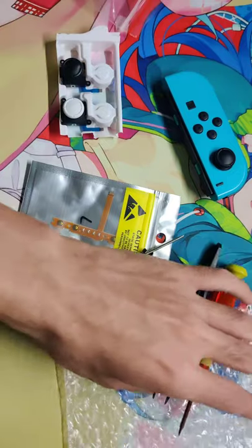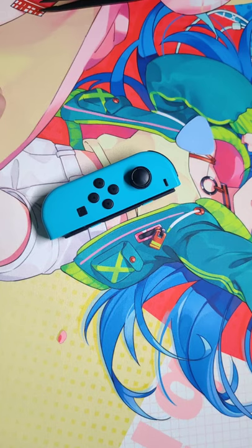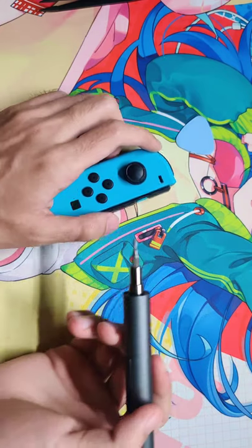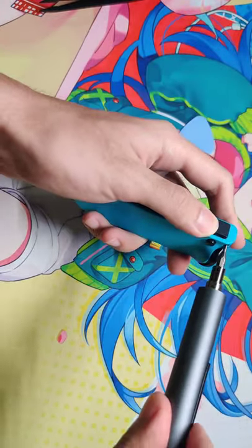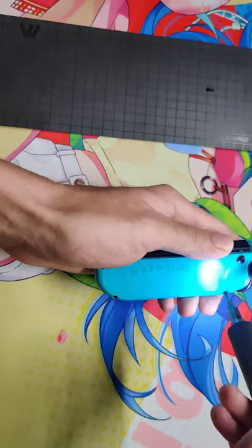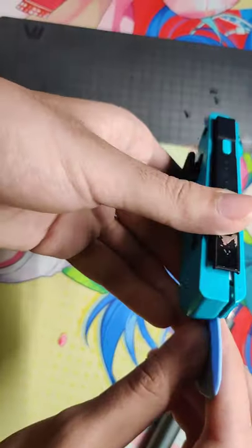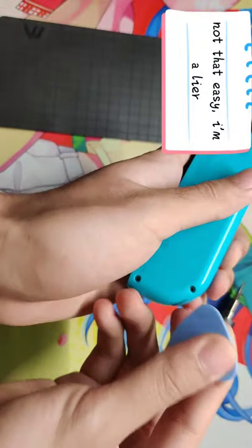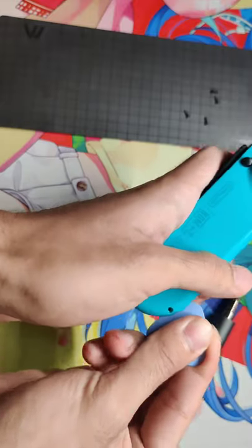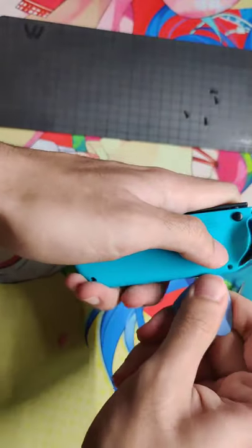Let's get started. They sent out their own screwdriver but I'm just going to use my own. First, screw out and continue. It pops up easily — the clips pop up. Take the battery out.